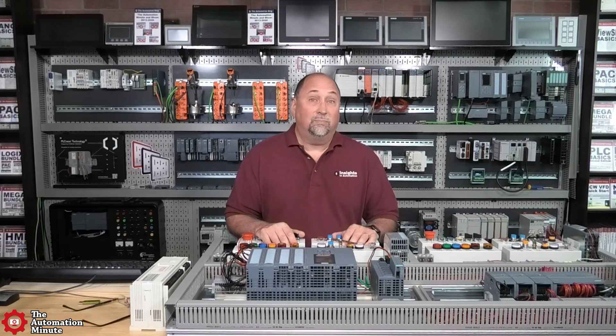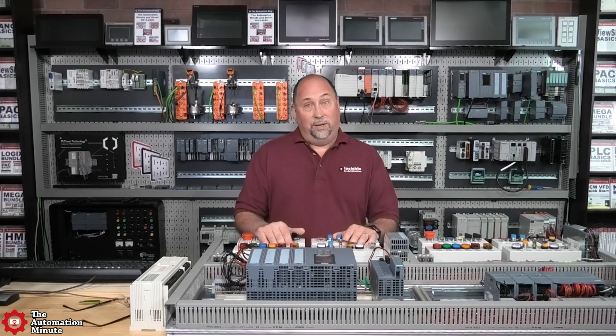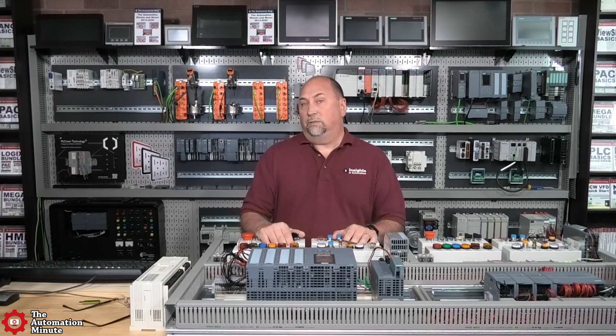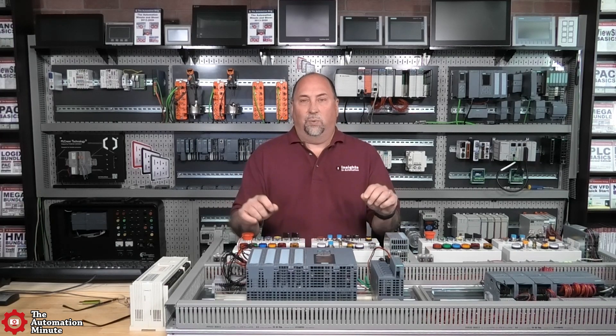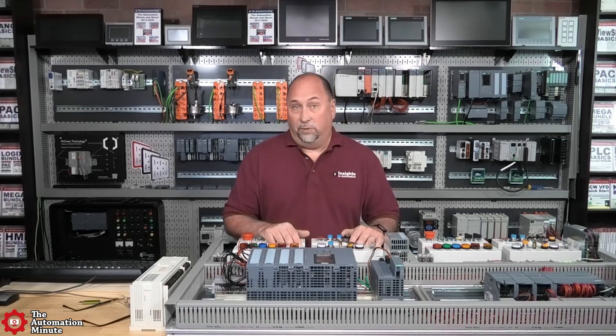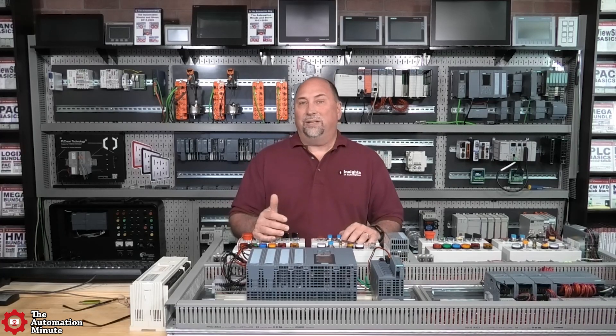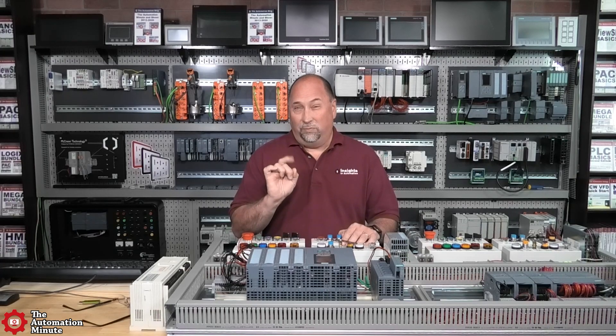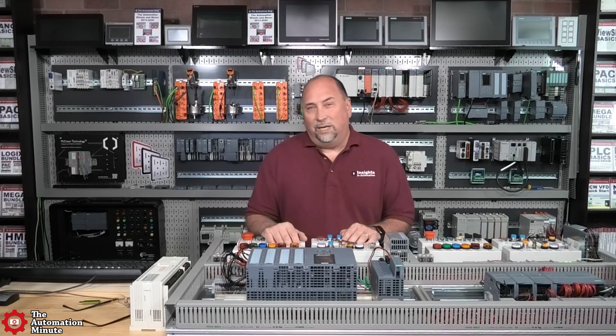You could buy a USB to 485 converter for your laptop — one that's compatible with Python and C# — and connect it to the third port on the AIC+. Or just get two NET-AICs and run a little piece of wire between them, then use RS-232 out of your computer. I don't think it's going to be more expensive to get a USB to 485 port than a USB to 232 port, but I could be wrong on that.